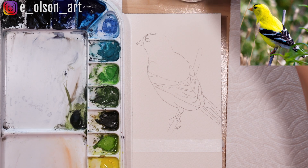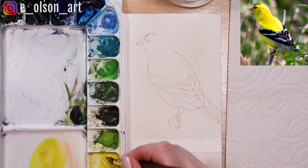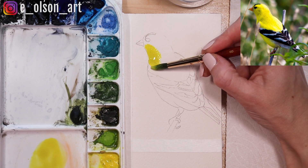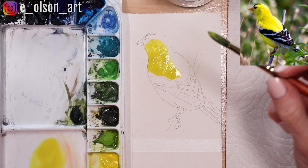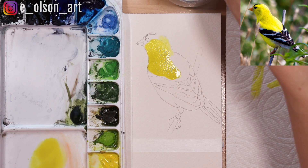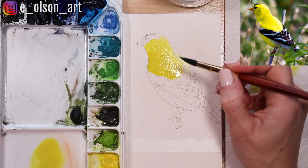I'm going to go in with the bright yellow first. I'll dab my paint, activate it, mix it around on my palette, and start with the most intense yellow possible and just paint it in. As I come over to the right side of the bird it's going to get lighter because that's where there's sunlight on our bird, so I'm just watering it down, dabbing on my paper towel to remove any excess water, and going very light on the right side.